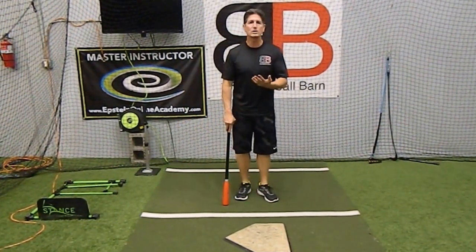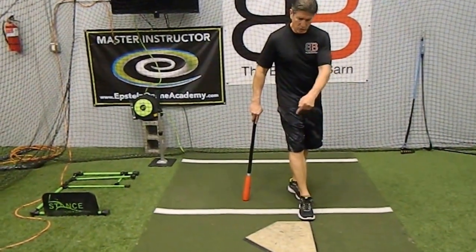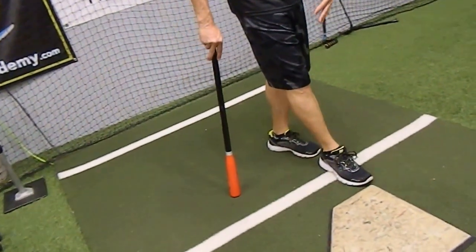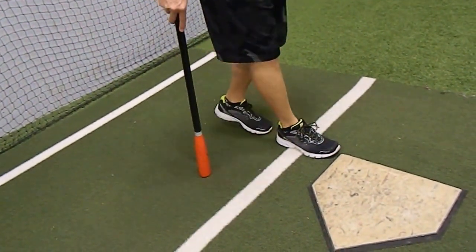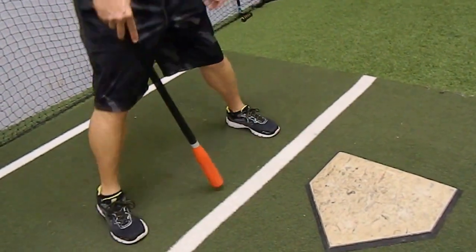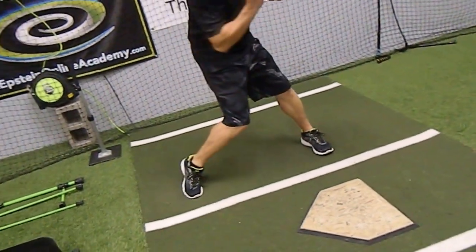One way to start this off is to take your foot — we're going to show the angle here — but you're going to take your right foot (if you're a right-handed batter; it would be opposite for a left-handed batter), and put the toe right to the inside edge of the plate. Then you take your other foot, toe to heel, and then just step back, get your stride distance.